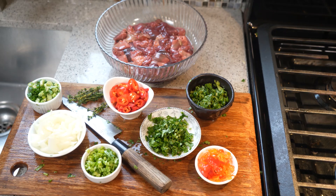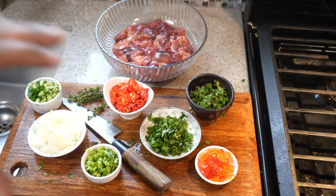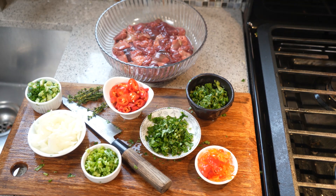The main ingredient is chicken livers — about two pounds, cleaned and chopped into one-inch pieces. In the Caribbean, we take pride in using the entire animal, from neck all the way down. It's been washed with lemon juice and water and drained.